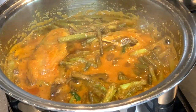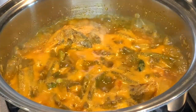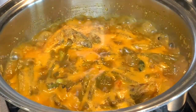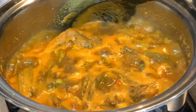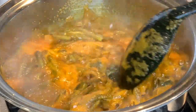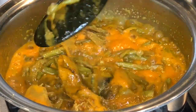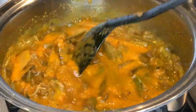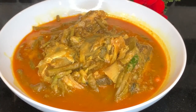I'll cover this now and cook on low flame for five minutes. There you can see — it's nearly cooked. The water has dried up as well. I'm going to take it off the heat after about two minutes and I'll show you how the final dish looks. This is how the final dish looks.